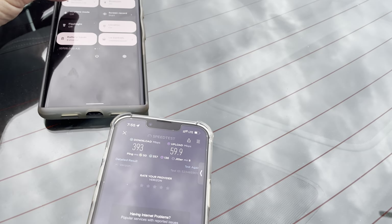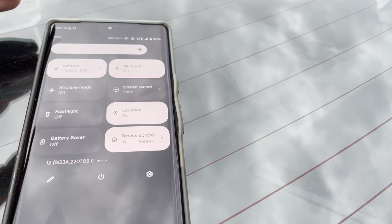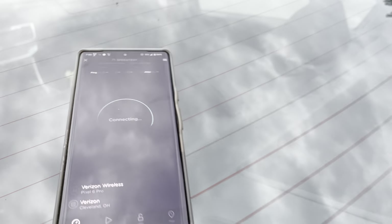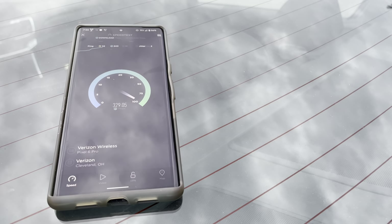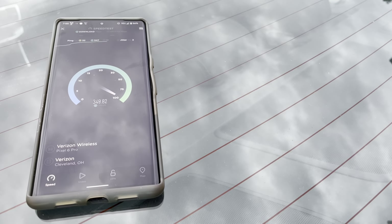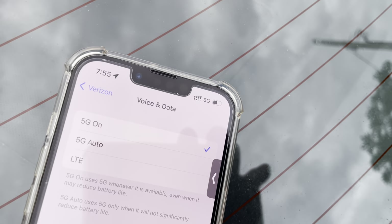Pro tip: battery saver puts you on LTE — take it off battery saver and you get 5G. Alright, there we go. Now it's just the Pixel for the n77 C-band. Let's see how that's doing. Actually I'll get the iPhone on 5G too — just put it into 5G — it should start picking up the ultra wideband.